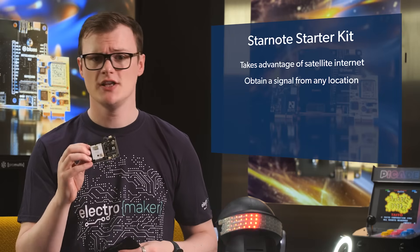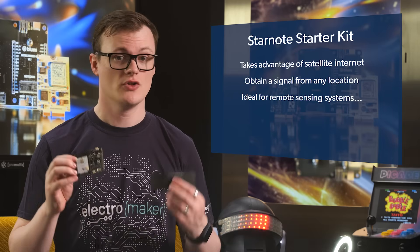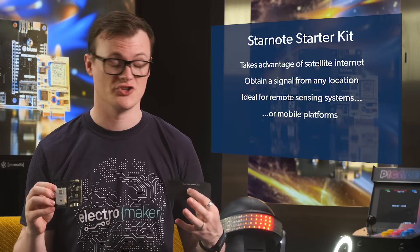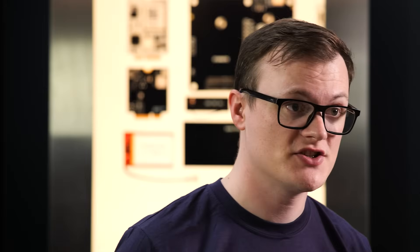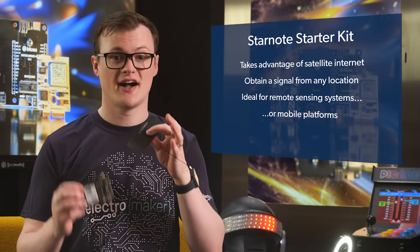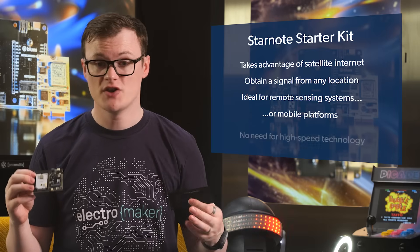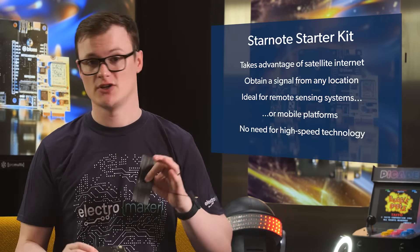This is especially useful in applications that involve remote sensing or those strapped to mobile platforms such as vehicles. Furthermore, as this doesn't rely on inferior low earth orbiting internet services, you can always be sure to get a signal. And because the kind of data being sent by this device revolves around tiny packets, we don't need any of that high-speed technology rubbish.